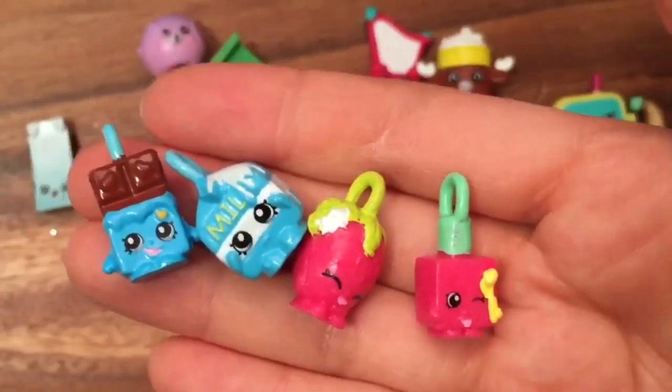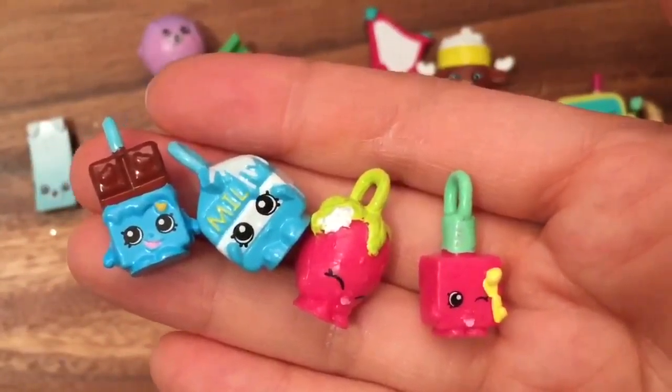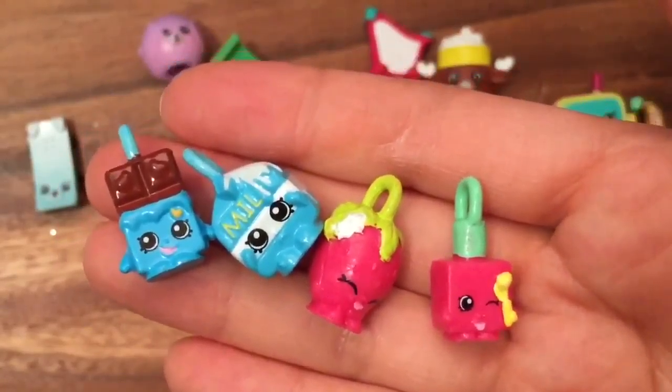I hope you enjoyed this toy unboxing! Be sure to like, subscribe, and comment, and stay tuned for my Shopkins big giveaway. Thanks for watching, bye now!